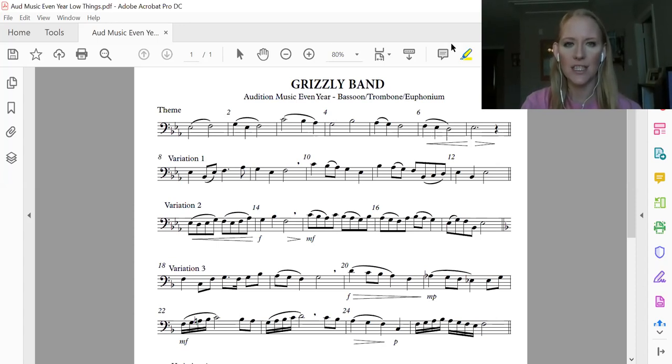I want to bring your attention to our key one more time. We're still in the key of E flat, which means you have your A flats. You want to go through, mark those, and make sure you're not going to miss those. Those are all of our A flats here.